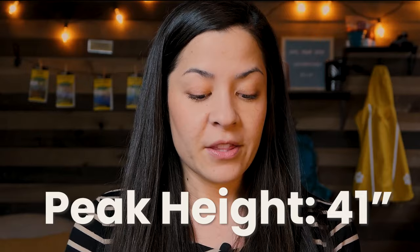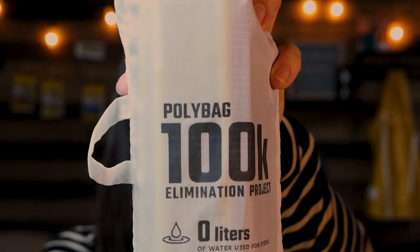The peak height of the Dragonfly is 41 inches and the floor area is 29 square feet total.